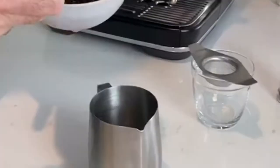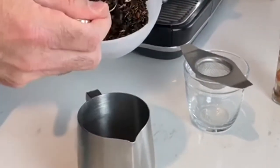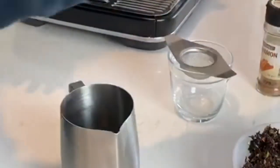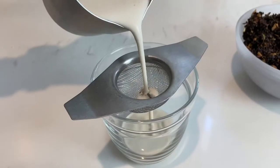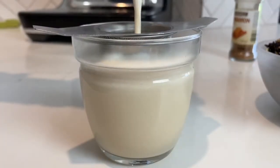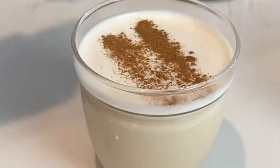So there's a couple of different ways you can make it. The first way is inside the jug — we'll put a couple of teaspoons of chai straight into the jug. The other way is to actually infuse the chai in the milk jug with a little bit of hot water for a couple of minutes before we add the milk.